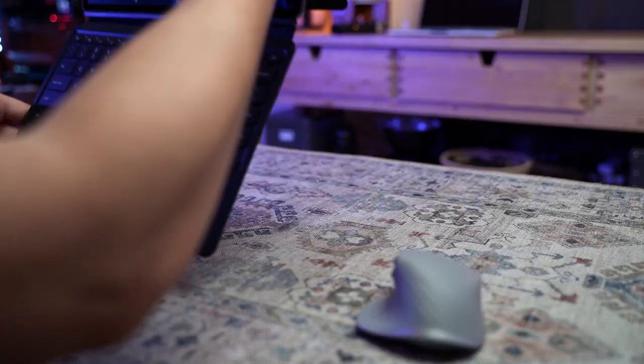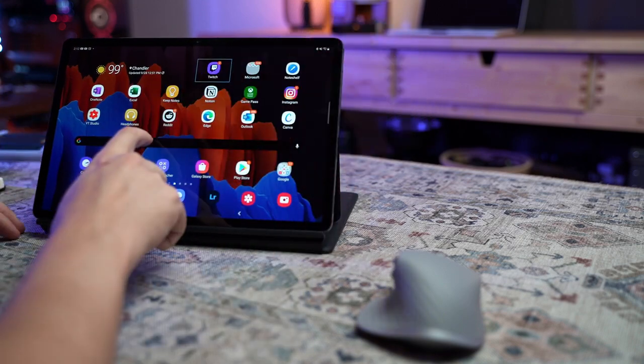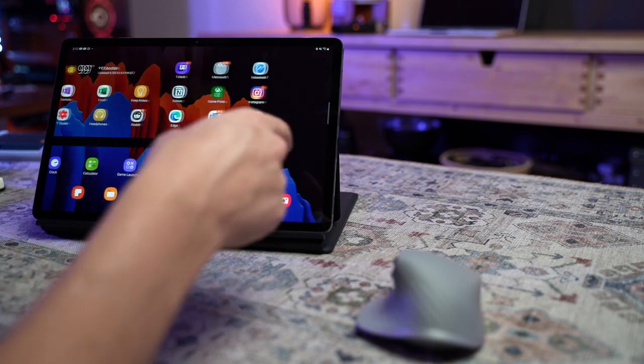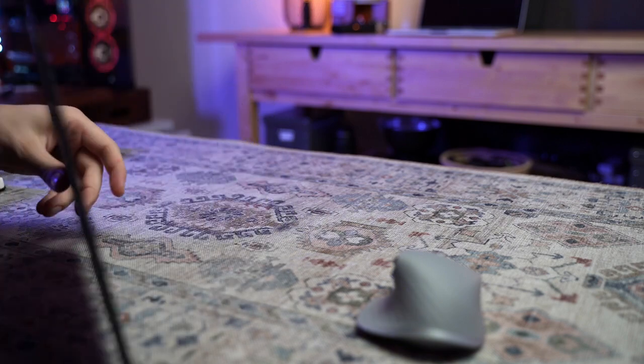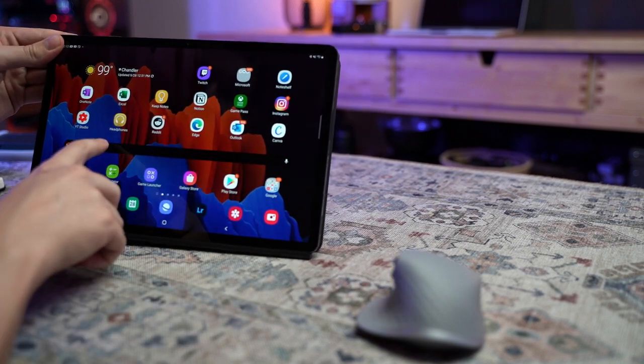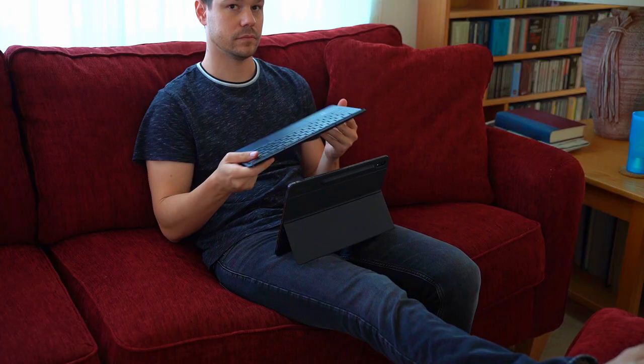Once you've attached the keyboard you're pretty much committed to either using it or not, because on some Surface devices and other devices if you fold the keyboard back the device recognizes you're no longer using it — so if you tap into a field where you'd like the on-screen keyboard to pop up, this device still thinks you want to use the physical keyboard and nothing happens. This becomes annoying when you want to fold the keyboard under the kickstand for added stability when drawing, writing, or editing photos. I did figure out that if you fold the keyboard all the way back it works as intended, but if you want to use it in that other mode it won't. The best option is just to remove the keyboard — but then where do you put it?